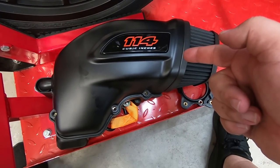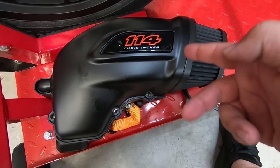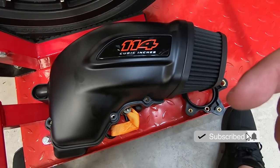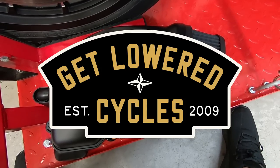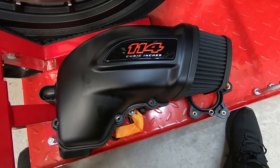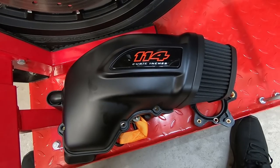What's up Blockheads! Check it out — this is what we're going to be doing in today's video. That's from the FXDR, so we're going to be taking that off and putting on a new air cleaner. Before we get too far into it, this episode is brought to you in part by Get Lowered Cycles. Be sure to go check them out — they've been a longtime partner of the channel and have everything you could need for cruisers. I'll drop their link in the description below.